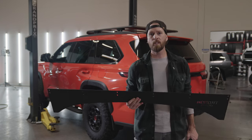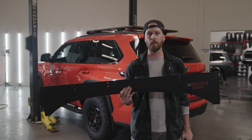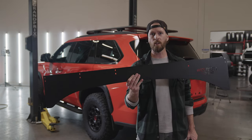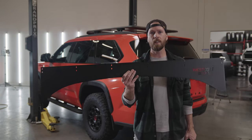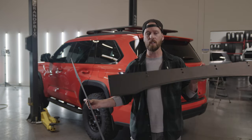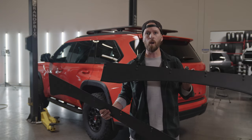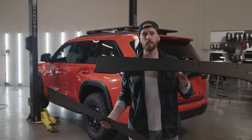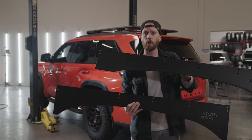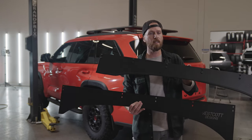Before we jump into the actual install, I just wanted to walk you real quickly through the two different options you have for the front wind visor. The first is our low-cut wind visor — this one hugs the body of the Sequoia and eliminates wind noise. The second option is a little higher cut; this is totally a preference thing. There is some possible wind noise with this one. You'll see that selection on the website when you go to order your roof rack, but the install process is totally the same.